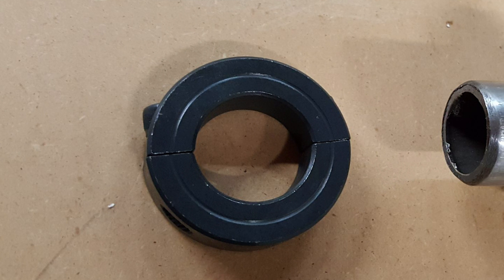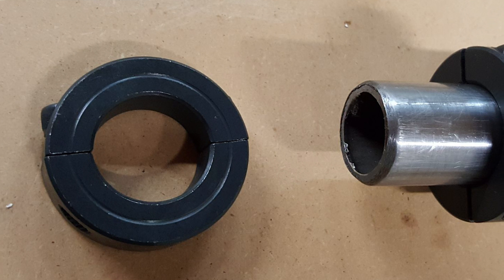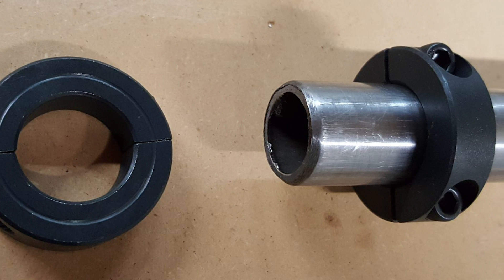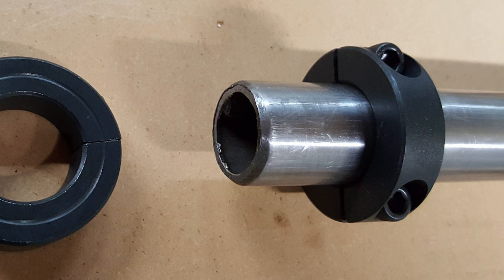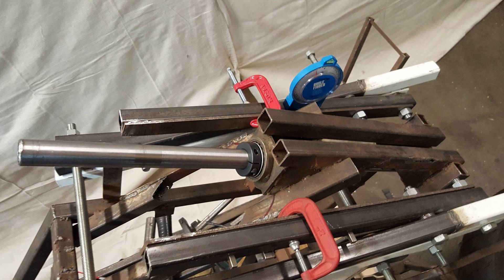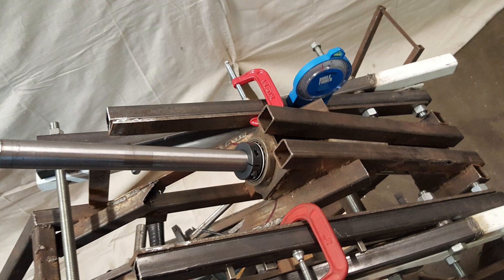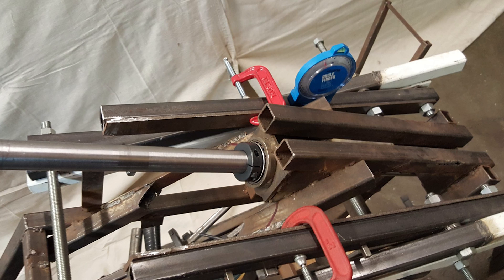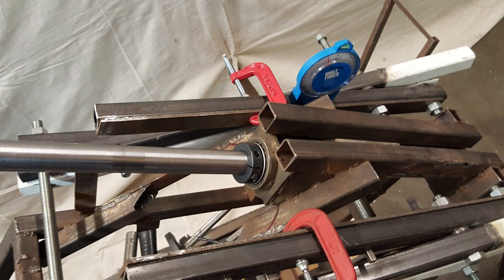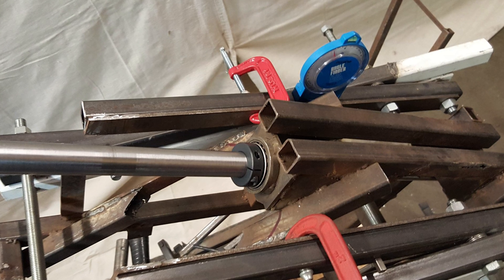I discovered and settled on these excellent shaft collars. These can produce a tremendous amount of clamping force and come in different shapes and sizes for different diameter shafts. They have different cuts as well, including these which are completely cut in half. The clamping force that these produce completely eliminates any concerns I had about looseness, slipping, or play in the steering torque.